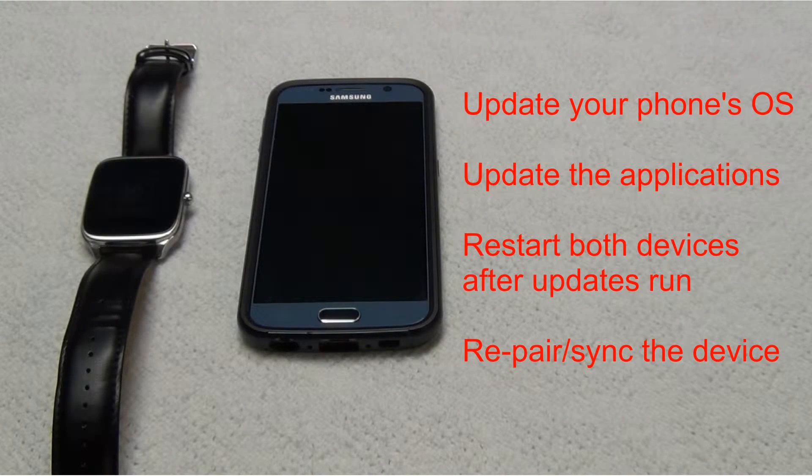Before trying the steps in this video, you might first try updating your phone's operating system and the applications on your phone. Once you have both of those updated, make sure you restart your phone and watch at the same time. If that does not fix the problem for you, you can also try to re-pair the watch to the phone. I'll try and get videos made for these steps at a later date, and I'll add a link down in the description and at the end of this video.